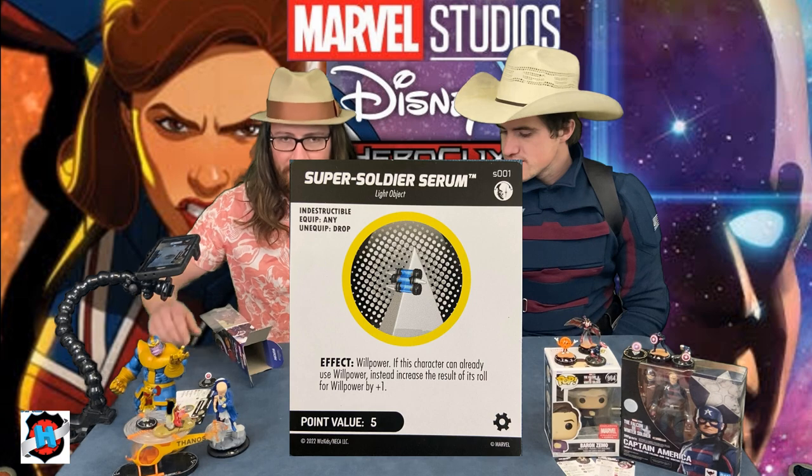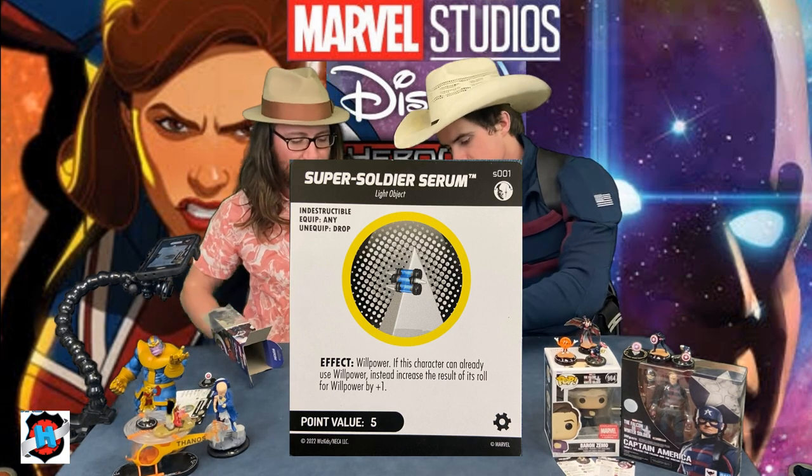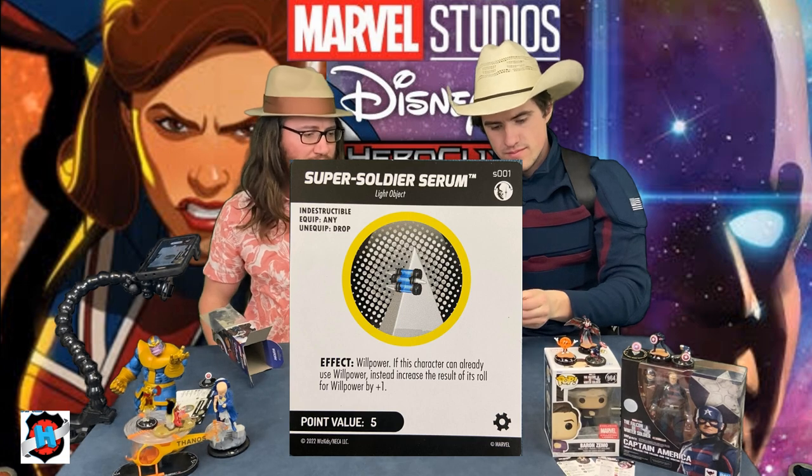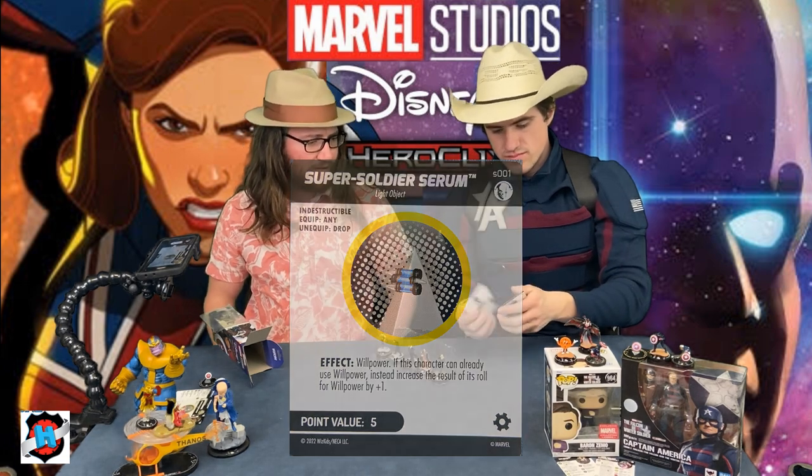If you do choose to equip the Super Soldier Serum, it gives you that self-leadership that willpower provides. If you already have willpower on your dial, it's a 50-50 — not as good as being giant, but still really solid.